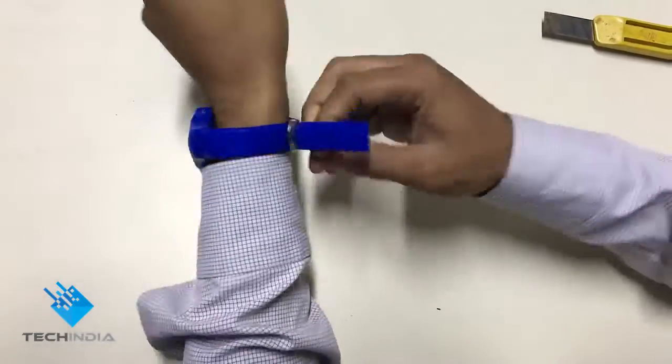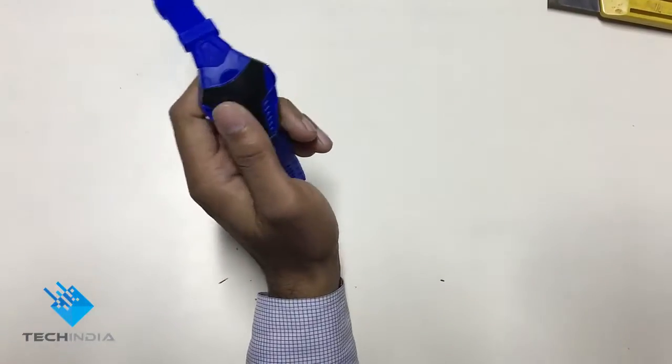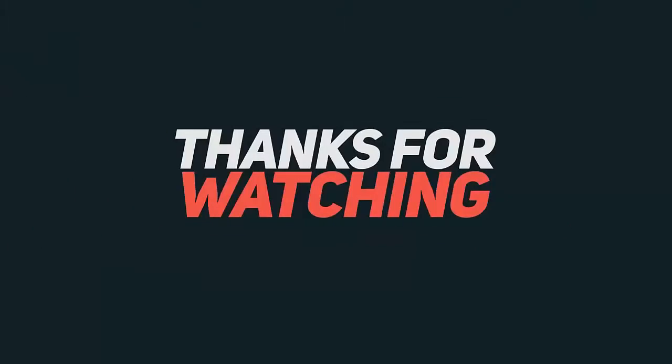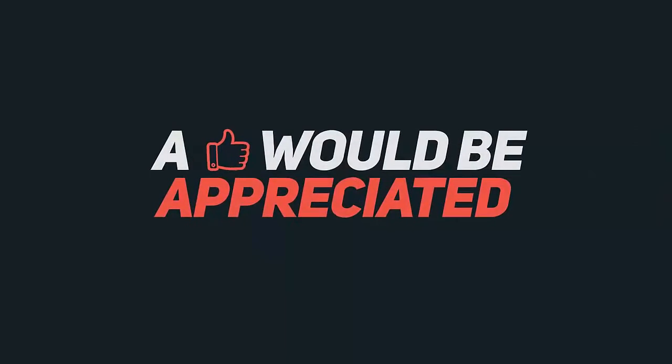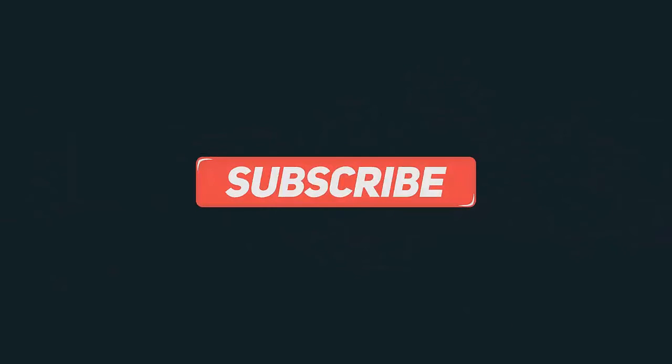Thank you. Thank you for watching. Please comment, share and subscribe. Thank you. Bye-bye.